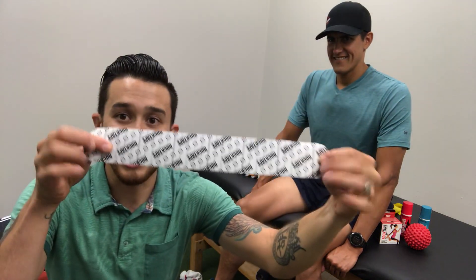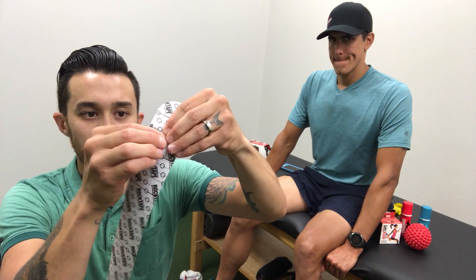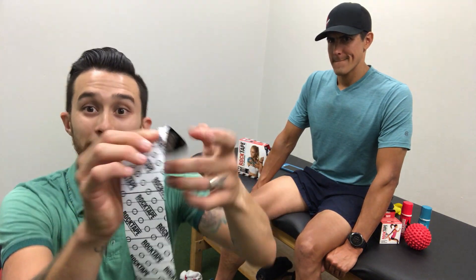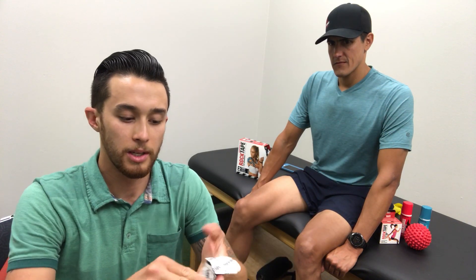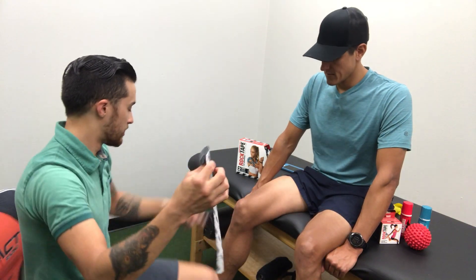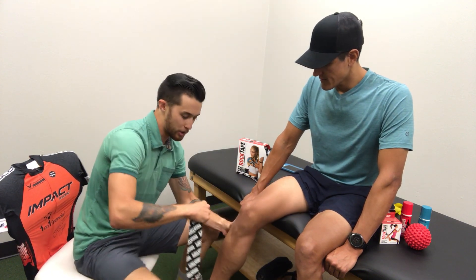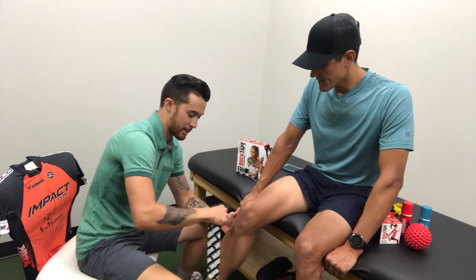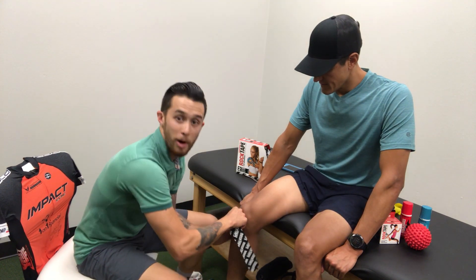Once we have that, at each end of your rock tape that you're going to apply, you want to tear just through the backing — that's going to be your anchor strip. That's where you attach one end and the other end where you put no stretch. Mind you, for best application, try not to touch the adhesive so you can pull just the backing off. For Daniel, we're going to start on the outside of the knee, a little below the patella, kind of over where the fibular head is.